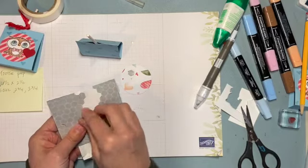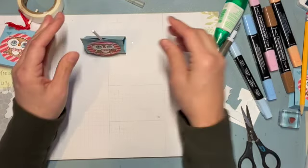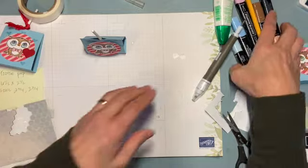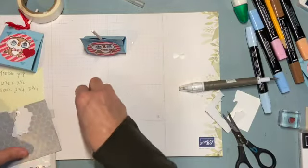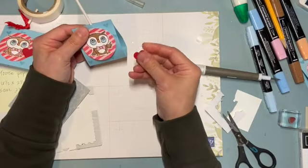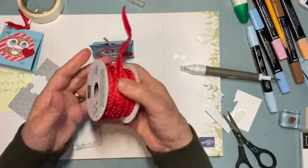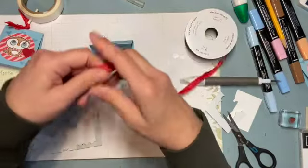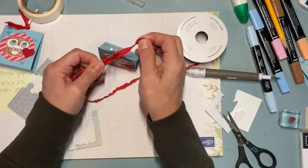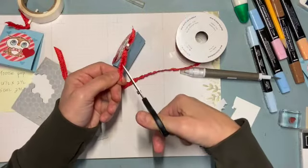I'm adding dimensionals and then placing the owl on top. I also cut out a little red heart — I'm sure you have a heart die or heart punch somewhere, but if not you can leave it as is. Then we top it off with ribbon — this is the Mini Ruffled Ribbon from the Annual Catalog. I love the texture of it. Just a simple knot, nothing fancy, and trim it down a little bit.